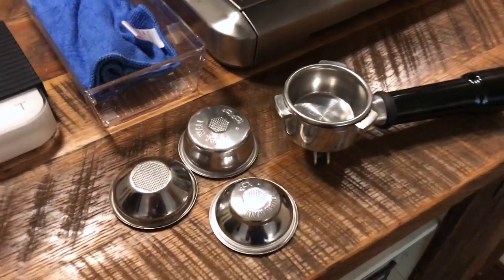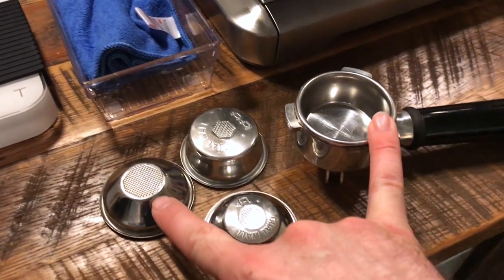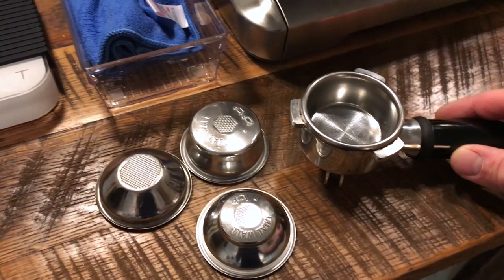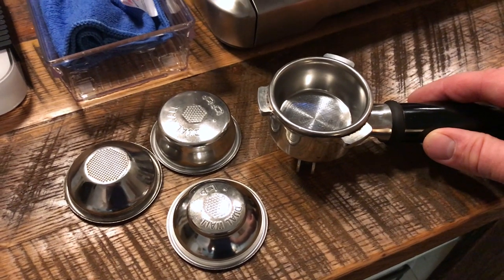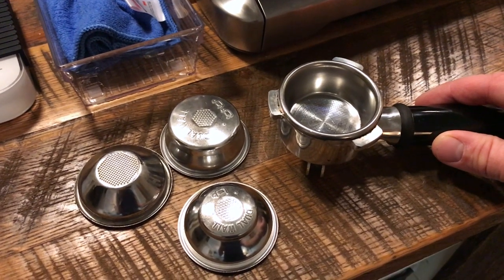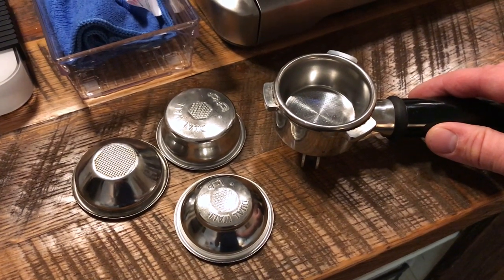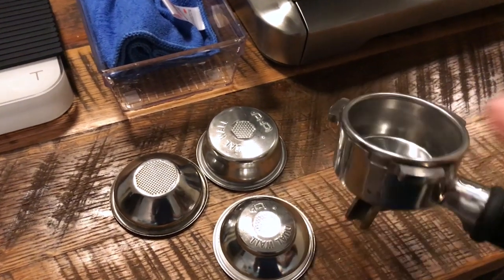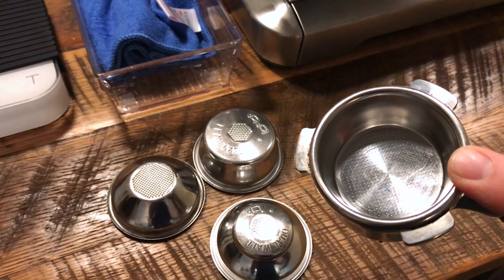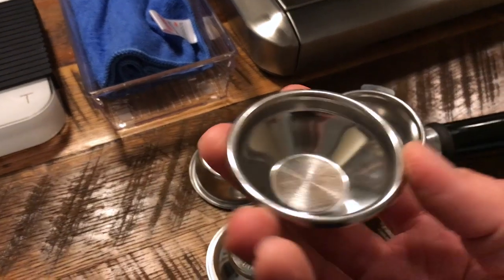You do get four filters: two pressurized and two non-pressurized. I prefer to use the non-pressurized ones so I can really dial in a shot and make it exactly the way I want. Your grind size, the amount of coffee in the portafilter, and how well you tamp it will determine how the shot gets pulled. A proper double shot uses a two-ounce filter — you want about 20 grams of ground coffee. For a single shot you'll want about 10 grams.